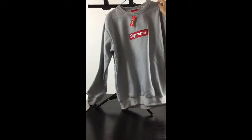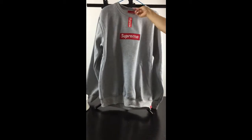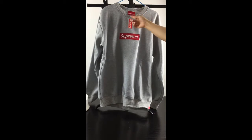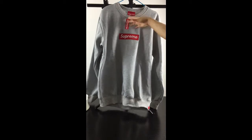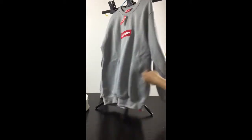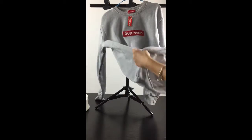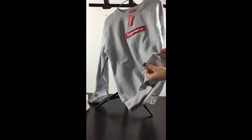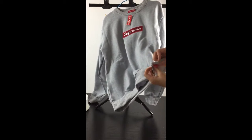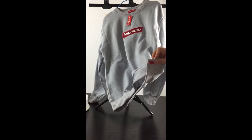This hoodie has a round collar and this is the cloth brand label here with the silver lining. This hoodie is very soft. This part also has a little red label here with the silver lining and the cotton brand.